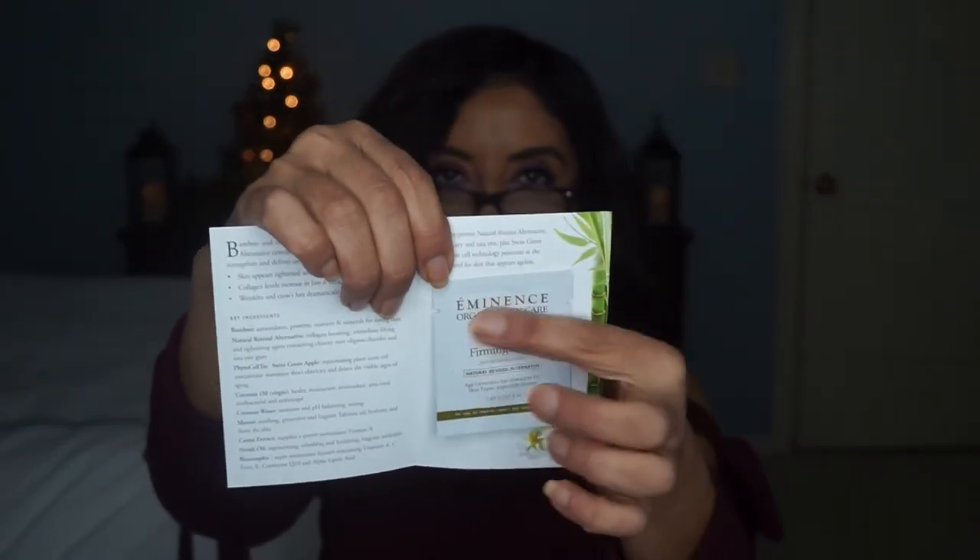The next item is the Bamboo Firming Fluid — collagen boosting with natural retinol alternative — by Eminence. It comes as a sample. Another brand I haven't tried before. The card says: 'A time-honored top seller at Dermstore. You're bound to be a fan of this concentrated anti-aging serum known as the natural retinol alternative. This cocktail of potent vitamins slows signs of aging and firms your complexion.' I like this — I'm going to try this one. It's always good to have a good retinol.